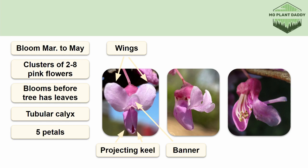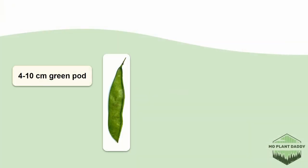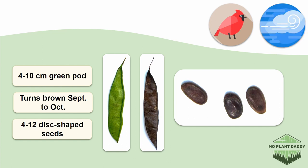Each flower also has ten stamens and a carpel. These flowers are pollinated by many different types of bees and butterflies. After pollination takes place, a green pod about four to ten centimeters long will form, and around September to October the pods turn brown. These pods can stay on the tree through the winter, which can be quite helpful for identifying this species. Each pod has four to twelve flat brown seeds, which are eaten by many birds like the bobwhite quail and cardinals. When the animals eat the seeds, they help to disperse them, and wind is also a disperser for these seeds.